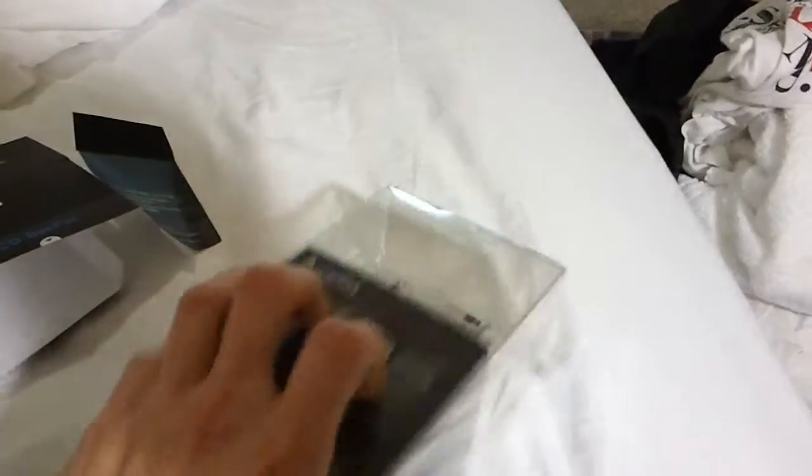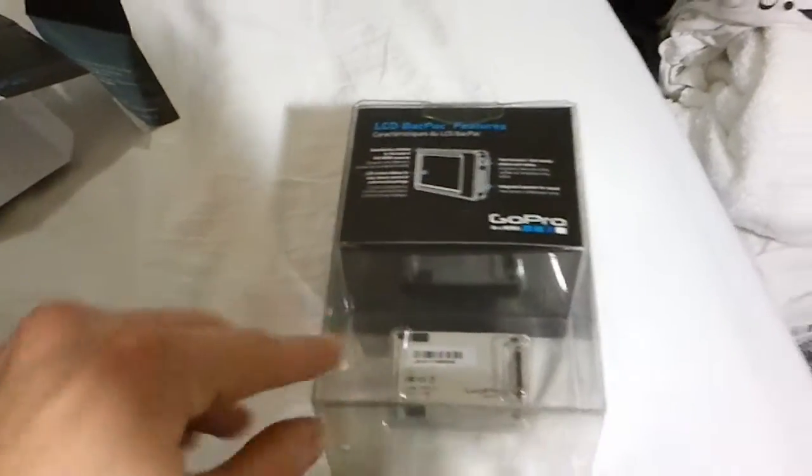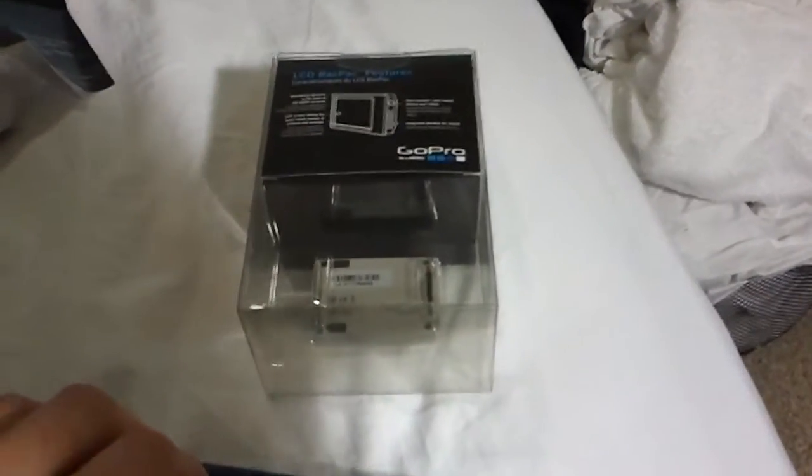As you can see, I already started opening it a little bit, but you can see the nice package. Usual GoPro packaging with the little hard plastic box and everything. Pretty cool. Pretty nice. Let's tear into it.